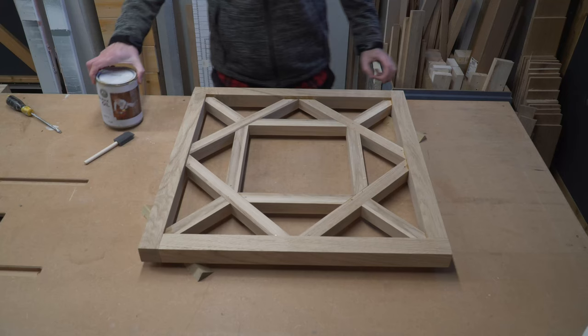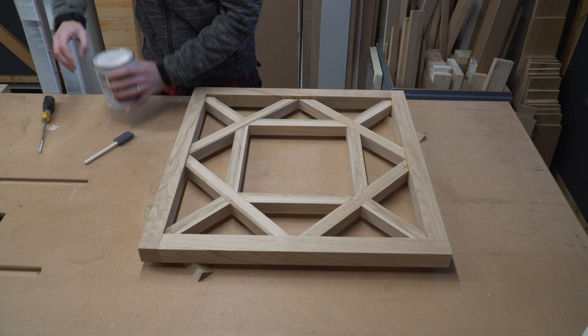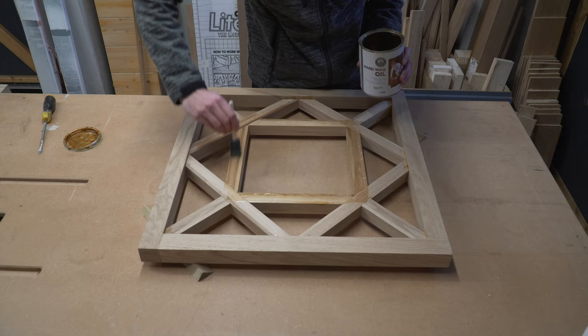We're going to use Fiddes' hard wax oil to finish off this frame. We've tried various different finishes on past projects but we keep coming back to this hard wax oil — it gives a really lovely natural finish, it's easy to apply and maintain, so for us it was just an easy decision. For the record we are in no way affiliated with Fiddes', this is just our personal opinion on the product.